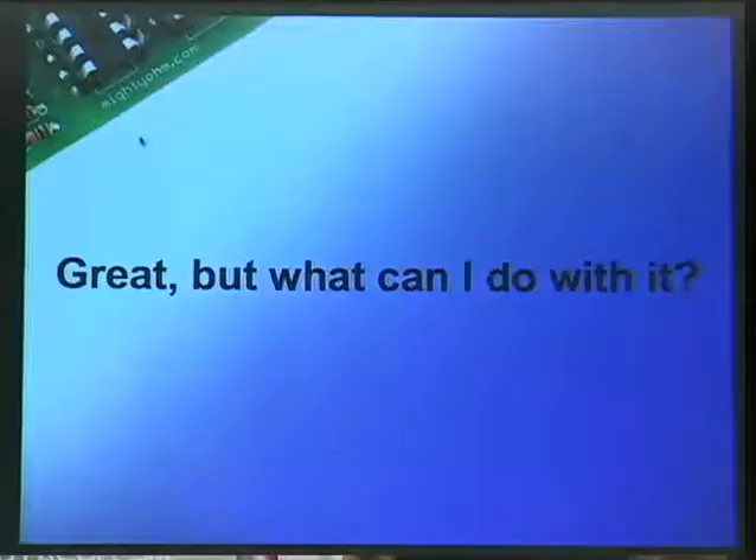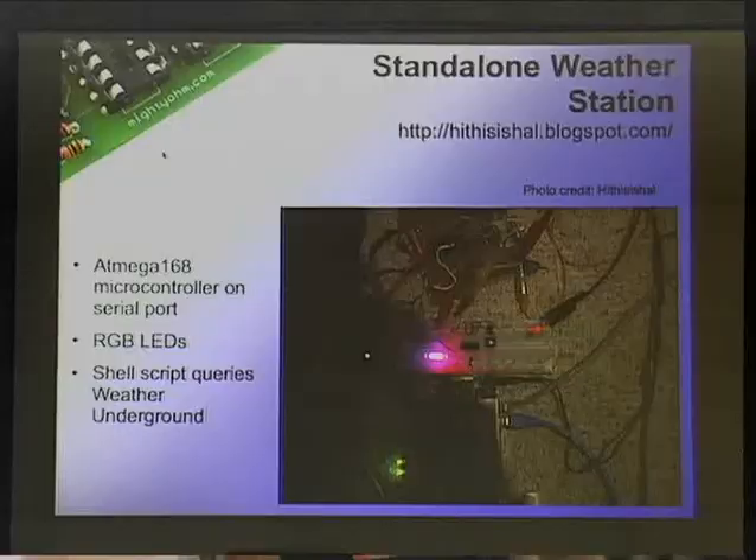Here are some examples. This is a standalone weather station that Hal made. He took a WL520, shown in the bottom of the photo. He used the serial port of the router to connect to a little AVR microcontroller circuit. He has the router query Weather Underground over WiFi, and if it's going to be warmer tomorrow than today, the LED turns more red. If it's going to be colder tomorrow than today, the LED turns blue. It's really simple but cool. It didn't cost a lot to put together, and it's based around the fact that this router is super easy to hack with full Linux.